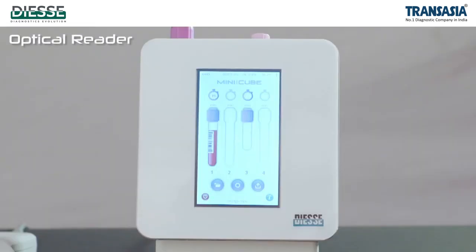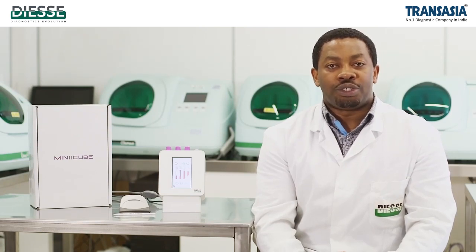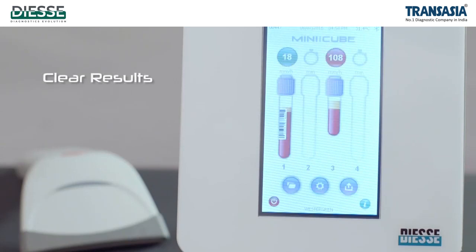At the end of 20 minutes of sedimentation, the instrument emits a sound signal and the results are displayed above each position. The green color indicates normal range results and the red color indicates abnormal results.